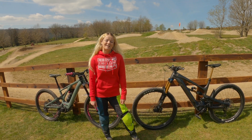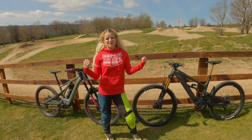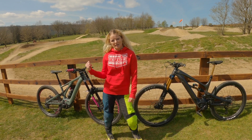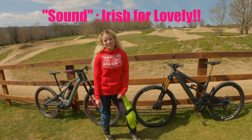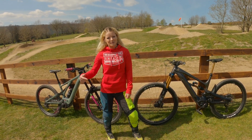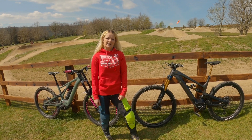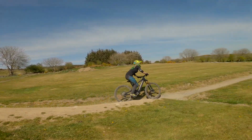Hi guys, welcome back to the YouTube channel. Thank you so much for tuning in today. I'm really excited because I'm getting to review these two bikes — both e-bikes, both 2021. This bike is a YT Decoy Elite and this bike is a Specialized Kenevo Expert. This is my bike; this is Gareth's bike. Gareth contacted me on my YouTube channel and offered me a test ride. For anyone who's seen my previous video, you know I loved the Kenevo.